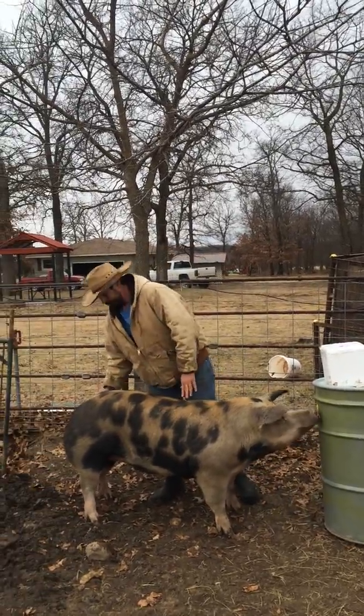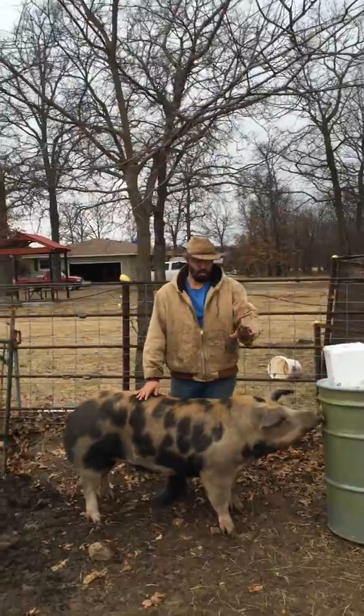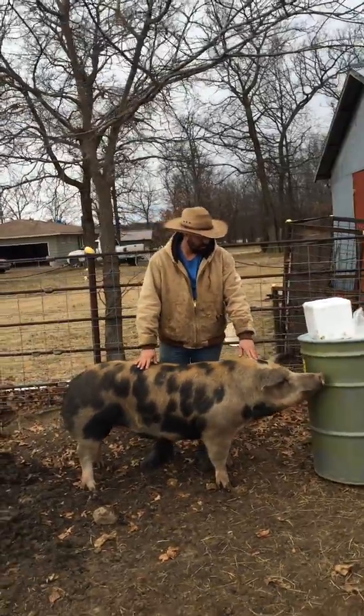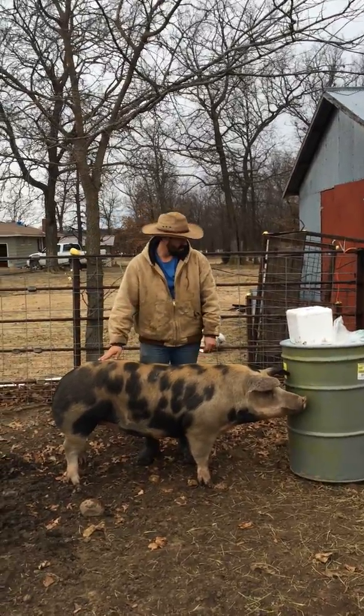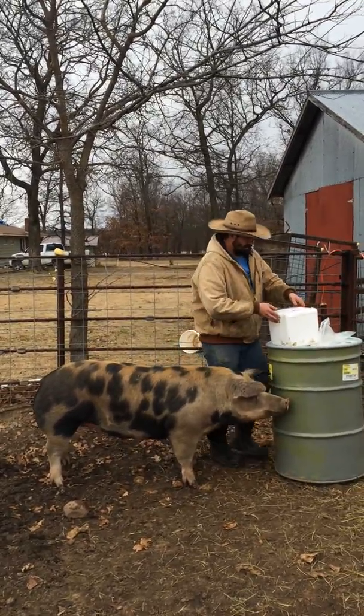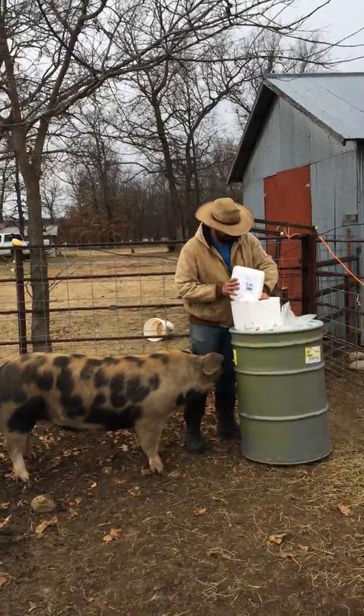I don't have any boar spray, but we don't need to use boar spray on her because she's ready to take it. She's going to be easy for us. So we're going to go ahead and do this now.